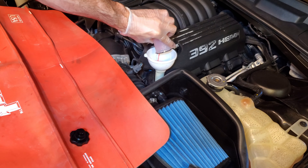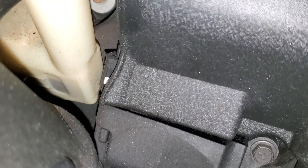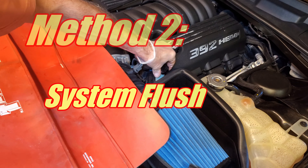You did just pull out some of the new fluid and we still have mostly old fluid in this system, which is why I prefer method two. Method two is a system flush, and it's really not that hard to do.